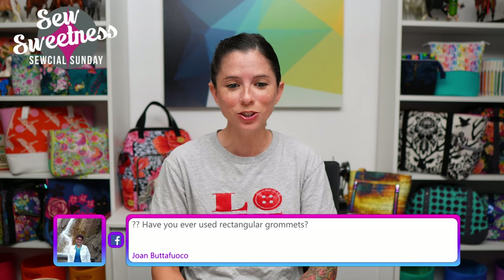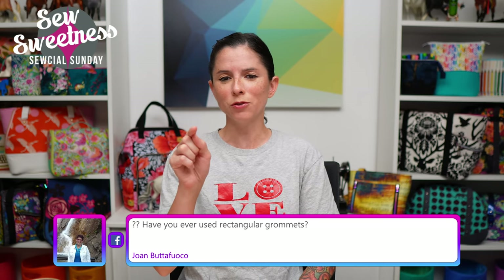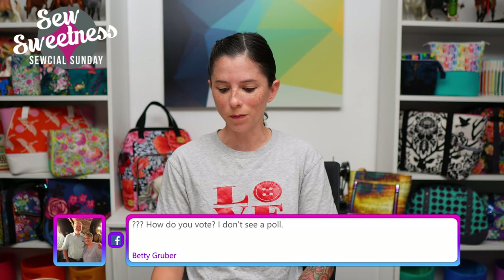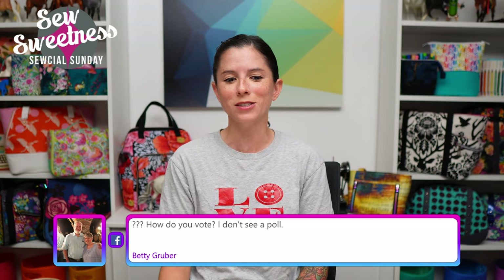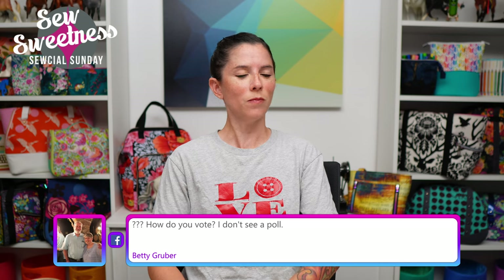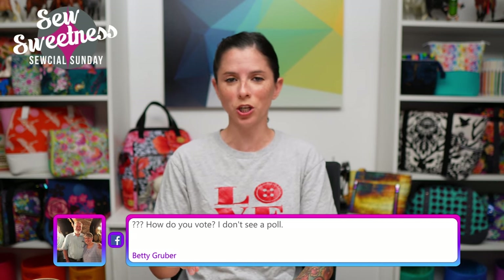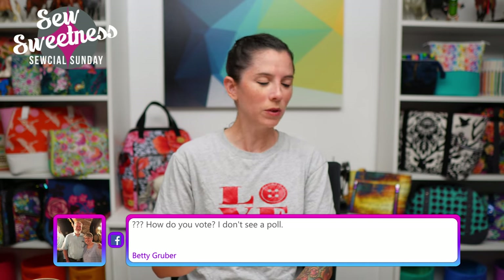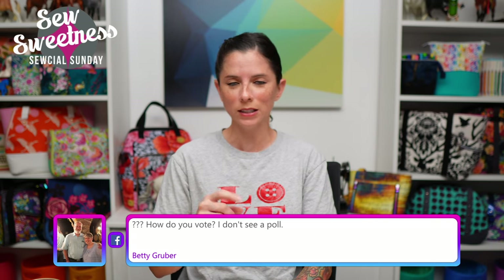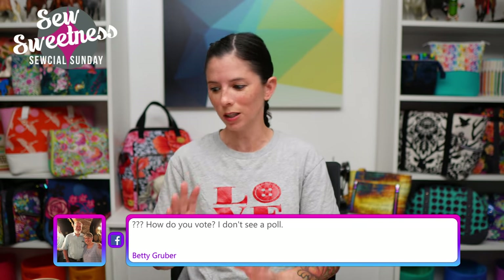Evelyn says today is her birthday — happy birthday, Evelyn! Jones asks: have you ever used rectangular grommets? I'm not sure if this is what you mean, but I have sort of oval-shaped grommets for handles — I actually have that on my list for a future demonstration. I just bought them and they've been sitting in my stash, so I should be getting to those soon. Betty asks how to vote — Danny has pinned the link to vote at the top of the comments, so look for that there.